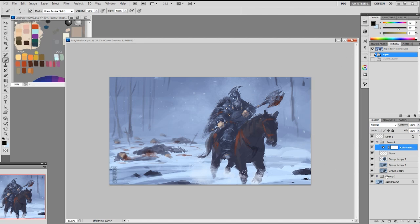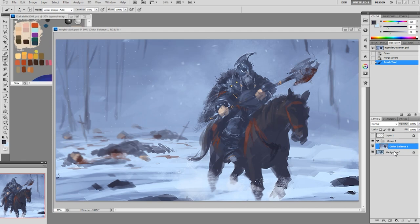At this point I'm pretty much done, and we're going to move on to adding detail. So now I merge everything down to one layer and make it a new file, leaving the other one with all its layers. I'm using overlay and zooming out.